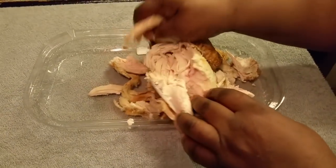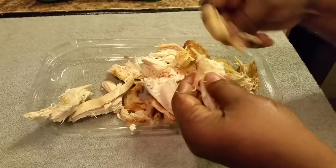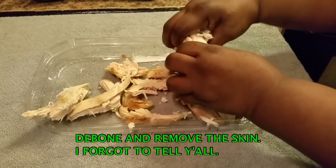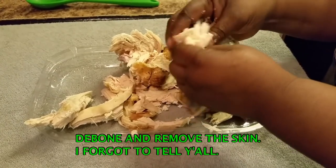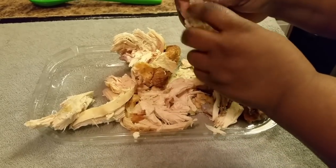Okay, right here as y'all can see, this is the rotisserie chicken. What I'm doing now is deboning it. While I'm deboning this, I'm gonna talk with y'all a while.